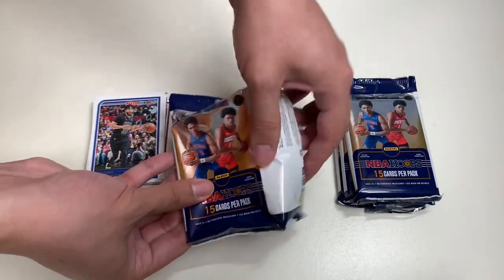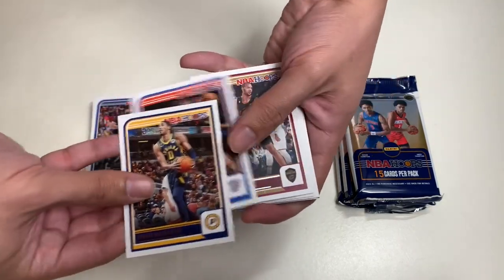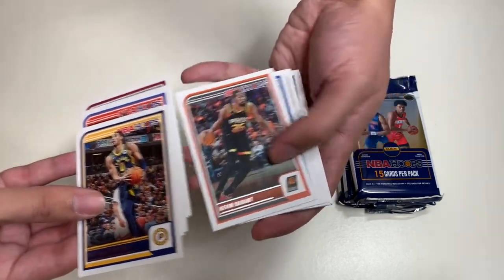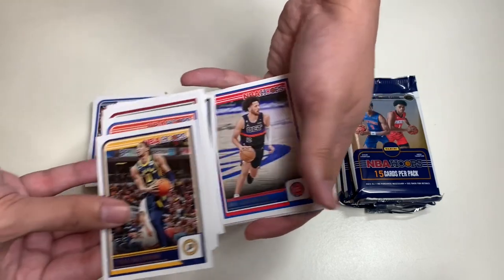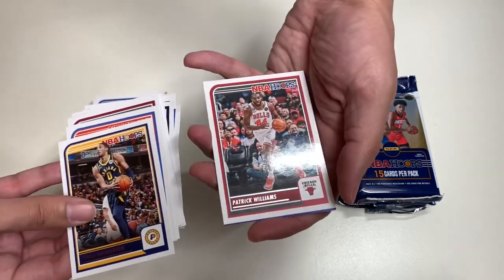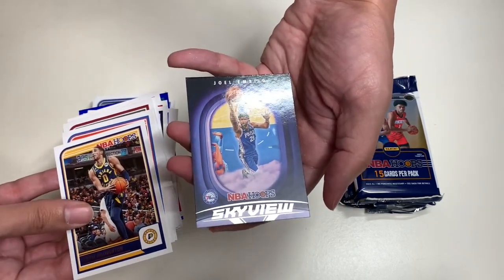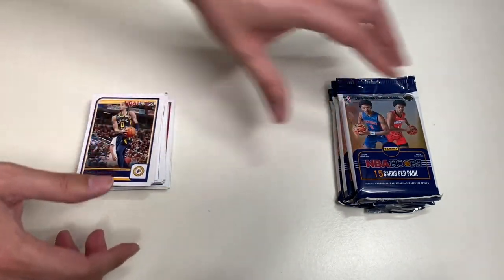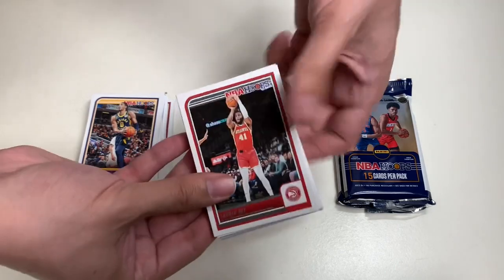In our third pack of NBA Hoops, here we have Tyrese Halliburton, Jalen Williams, Evan Mobley, Nikola Jokic, Kevin Durant, and Giannis Antetokounmpo. We also have Tate, Patrick Williams, a Blue insert of LaMelo Ball, and a really nice Joel Embiid Sky View insert. Really love the design since I love flying. That is our third pack.